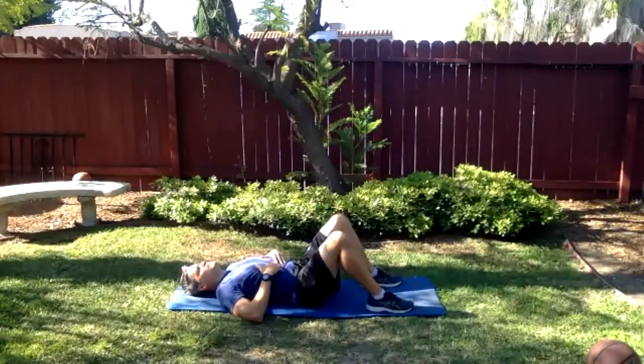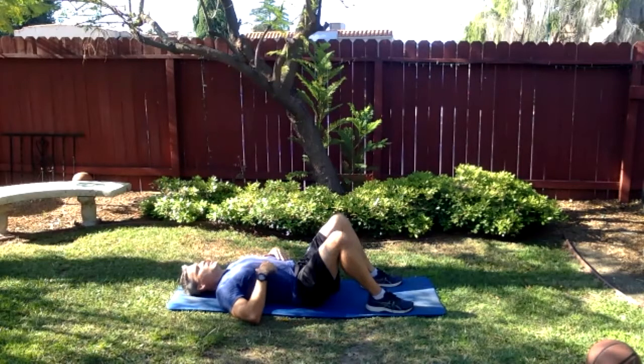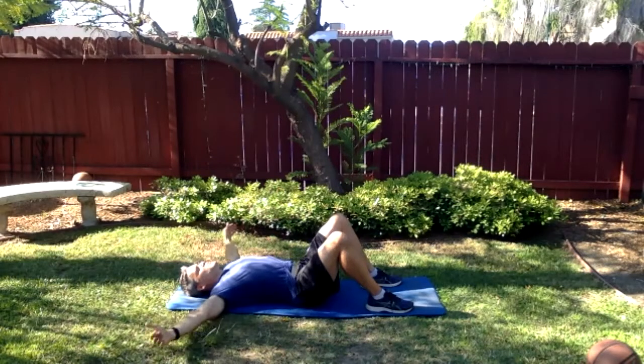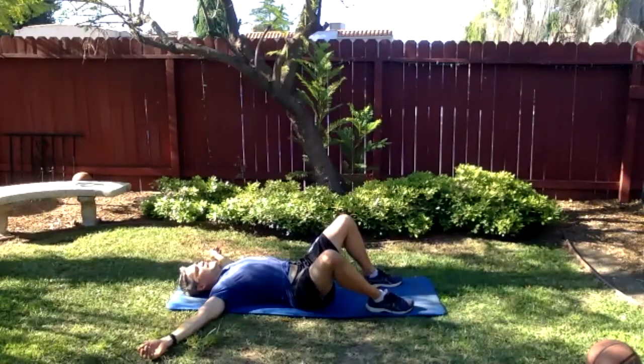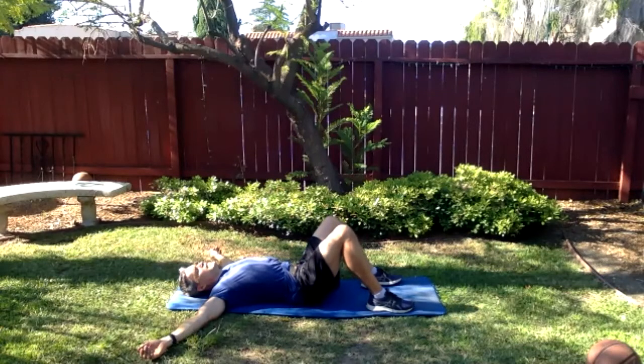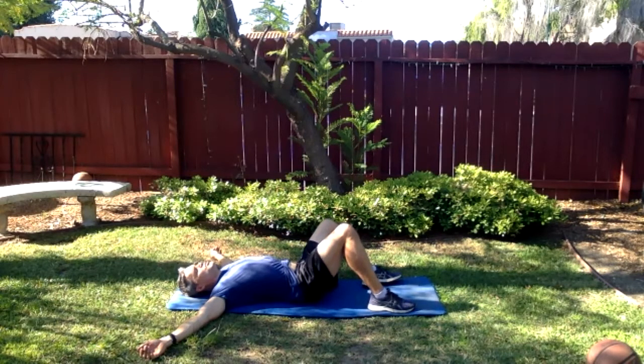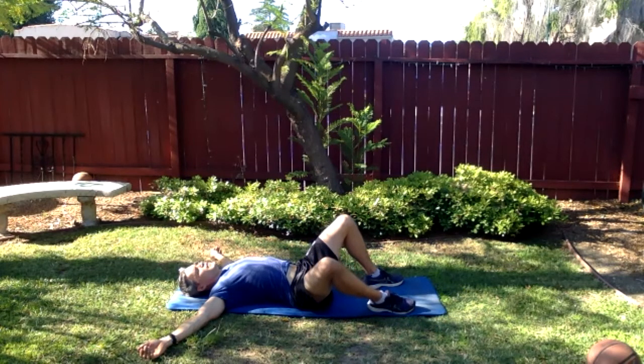Don't control the breath — just allow the breath to do what it wants to do. Don't try to deliberately slow it down or breathe any particular way; just let it happen. There are birds here which is a nice little ambiance. Bring the arms out to the side with palms up — directly out to the side, palms facing towards the sky. Very gently begin oscillating the knees to the right and to the left, very slowly — feel the sacrum, that bony portion in the back of the pelvis that terminates in the tailbone, just rolling along the ground.